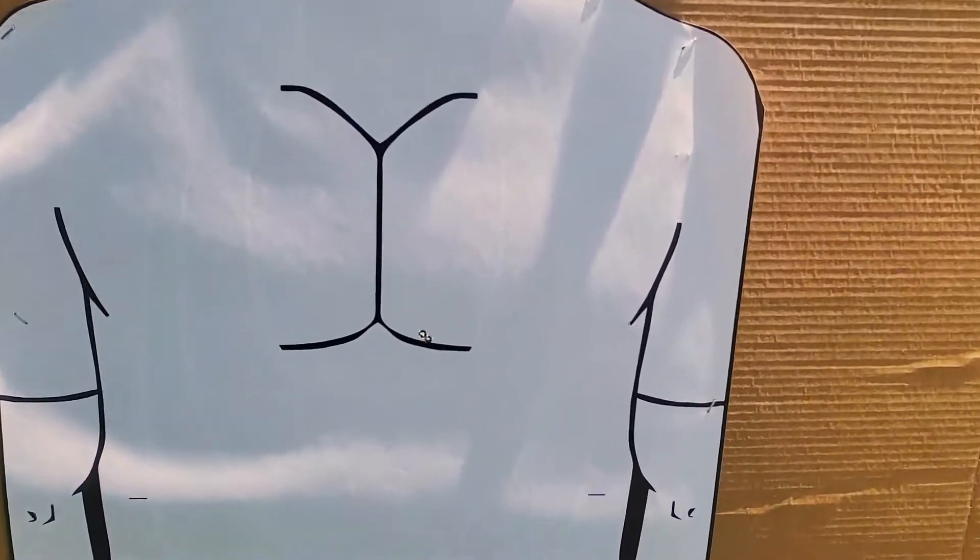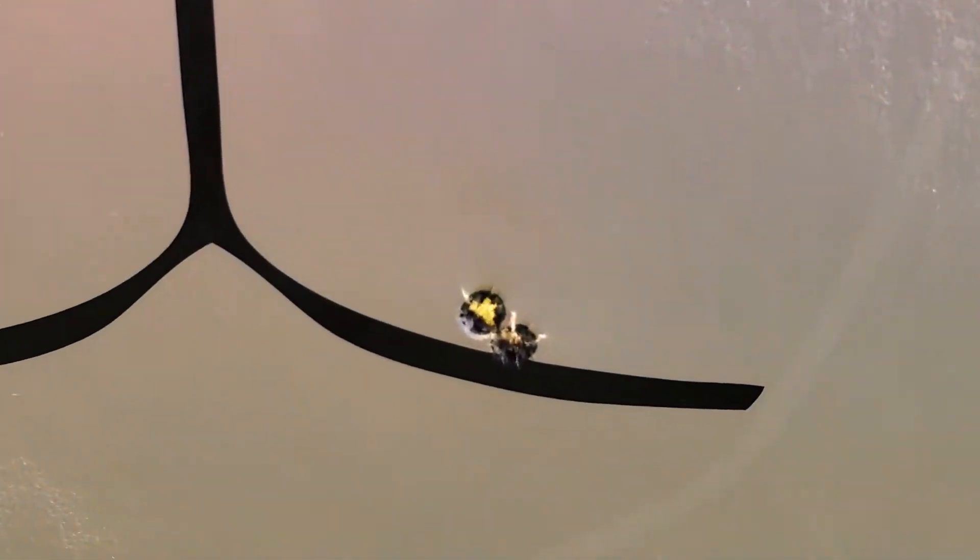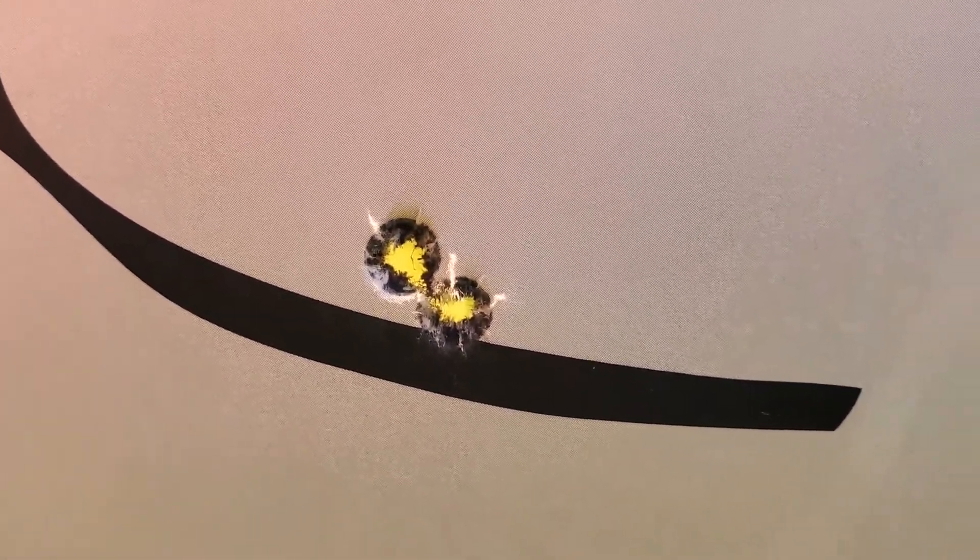First two rounds through the rifle at about seven yards. You can't ask for any better than that.